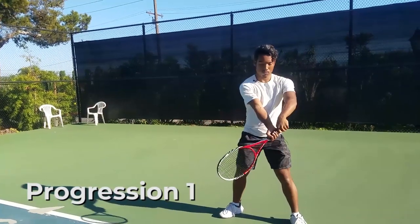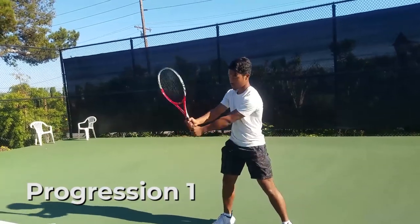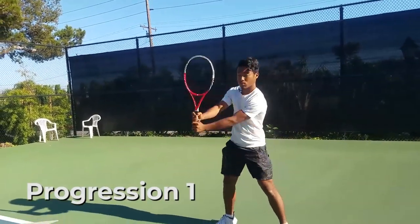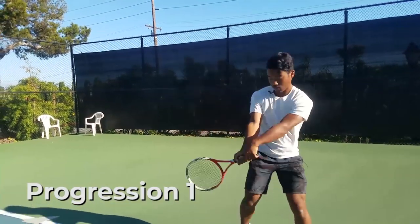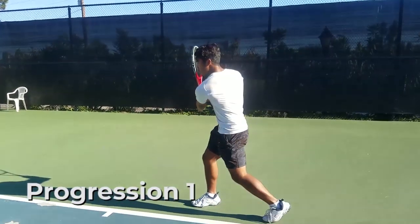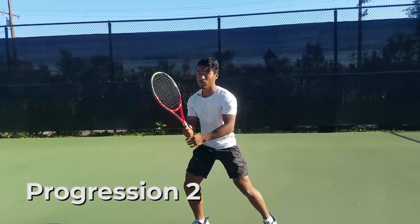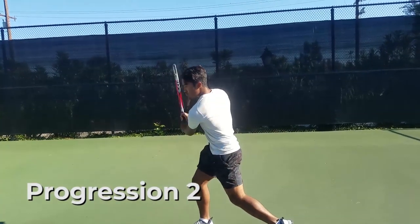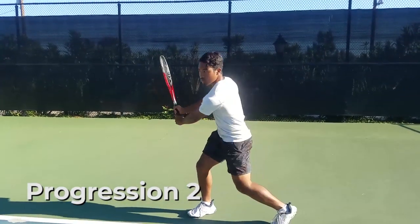Here is a simple drill progression to help you develop the full coil and compact backswing preparation. Progression one: from your ready position, start by isolating the first phase of your backswing — your unit turn. Focus on turning your shoulders until they're sideways to the net while keeping your racket strings about parallel to your chest. Progression two: still from your open stance, start building in the front shoulder dip and focus on getting your chin on your right shoulder to look over, which will help you see the oncoming ball.